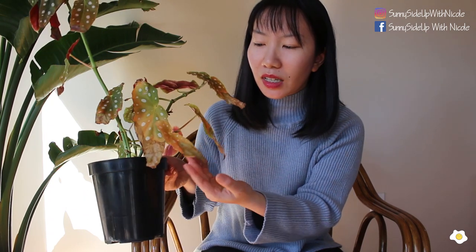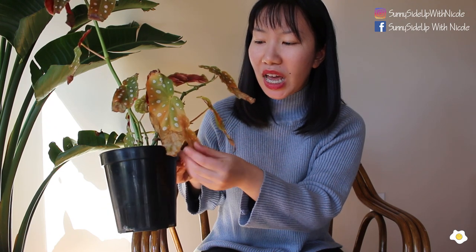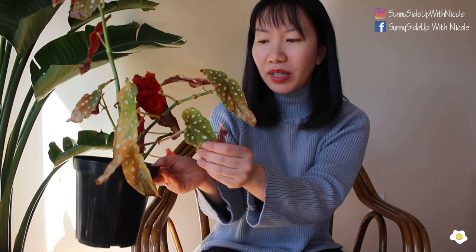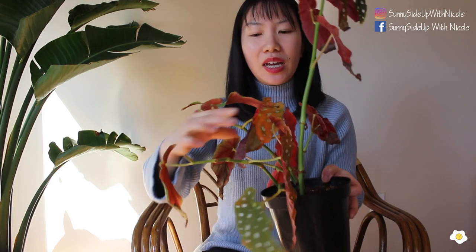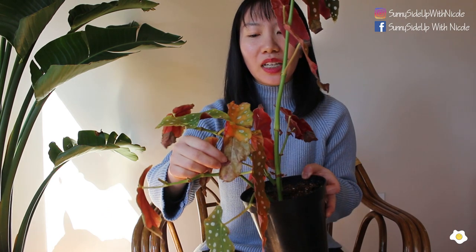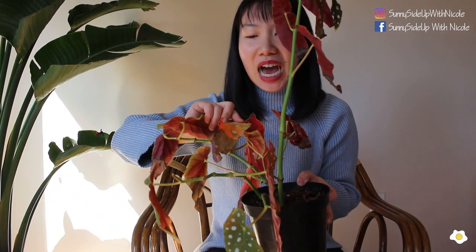I actually pulled a few leaves out already. This half leaf has already turned crispy, and the color is supposed to be green and white but it has faded to a lighter pink and yellowish color. Basically all the bottom leaves look like this. And on this bigger leaf, the green has already faded out.